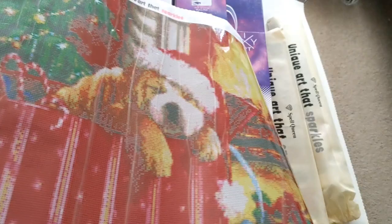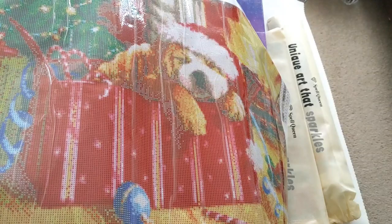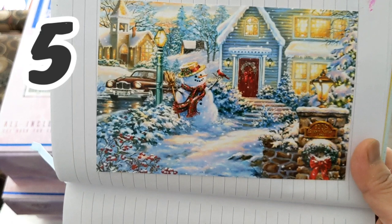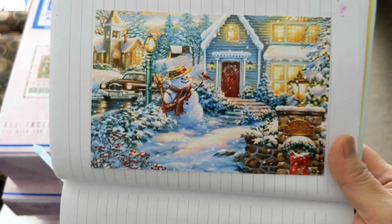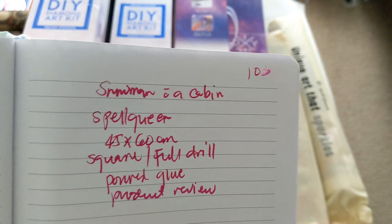This is a big diamond painting — 45 by 60 cm. Next up is the Snowman in a Cabin, and here's the picture of this diamond painting. It's also a 45 by 60 cm square drill in a poured glue canvas, and this is also a product review.